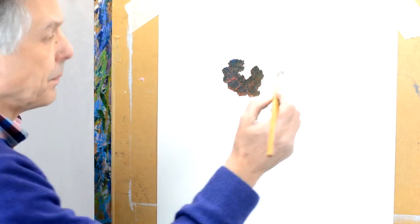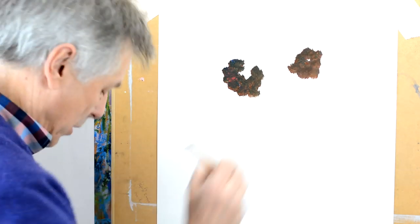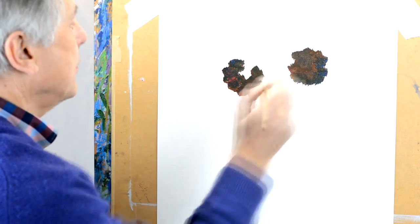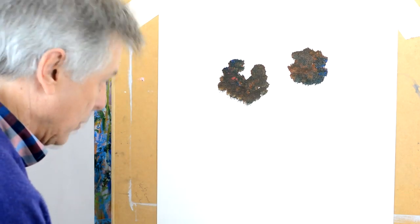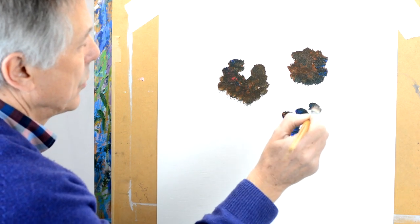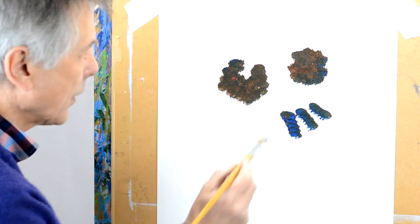I'll have another one probably about here — you see I'm just dabbing on, giving some nice textures to the piece. And we'll do the same here, but you'll notice with this one I'm doing something slightly different, as you'll see in a moment.